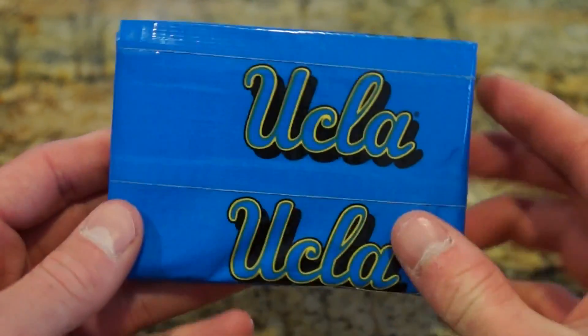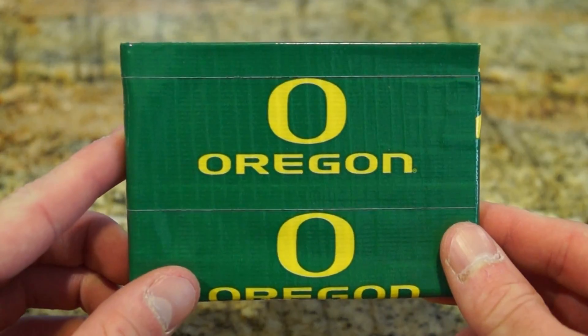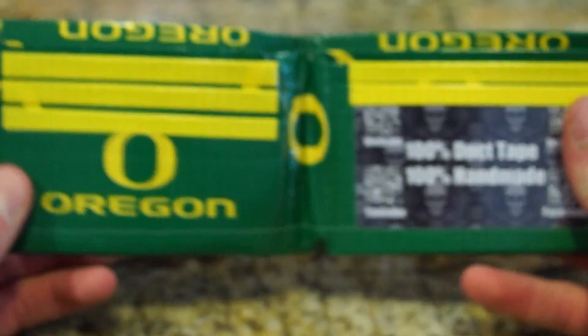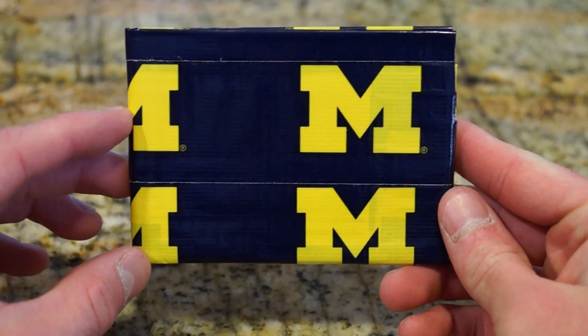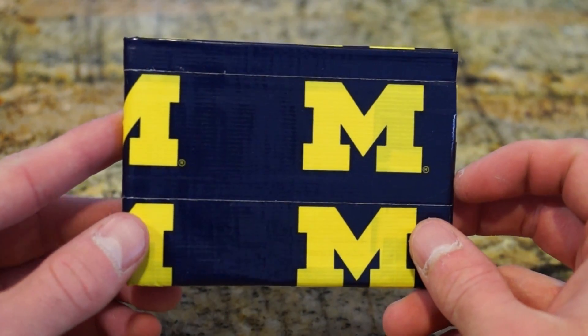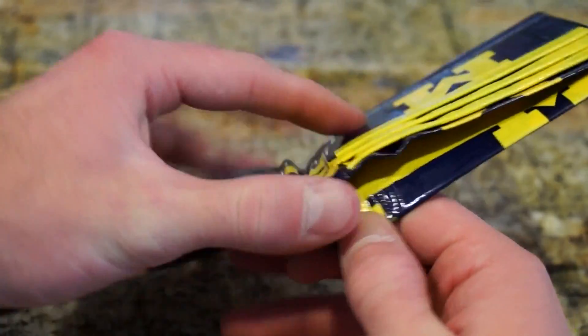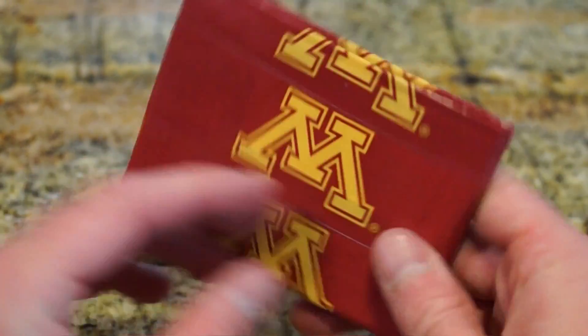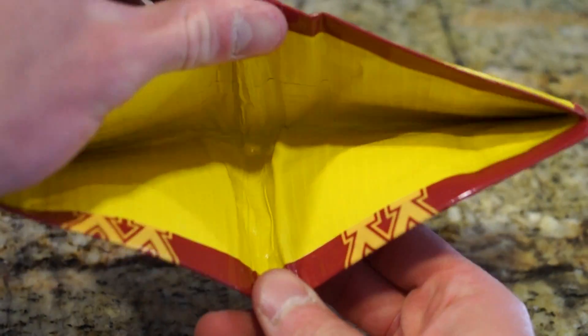UCLA — it has yellow on the inside, I've had that one for a while. Oregon. Michigan — this is yellow too, there are a few yellow ones. University of Michigan, this is the dark blue with yellow — yellow on the inside. And then this is Minnesota — it's pretty cool, yellow. And then Illinois.